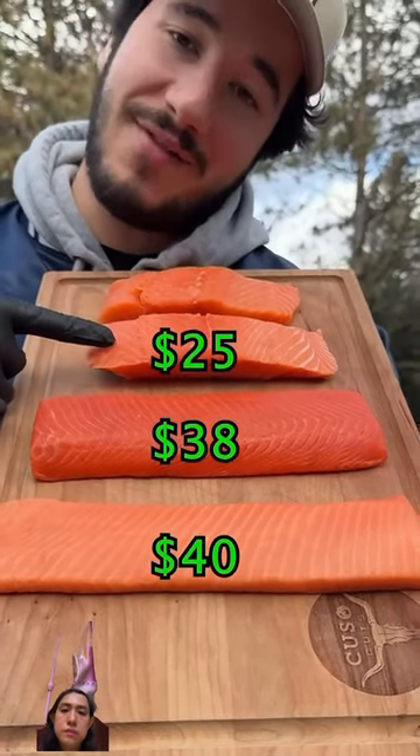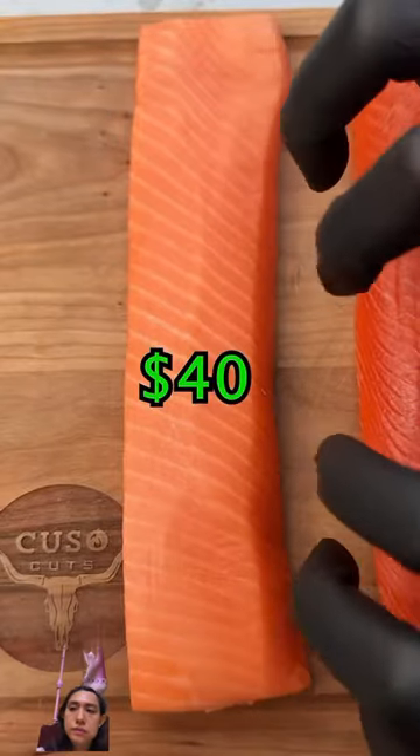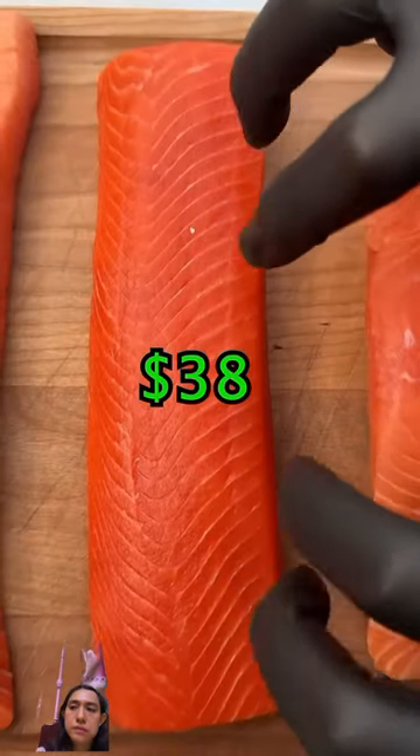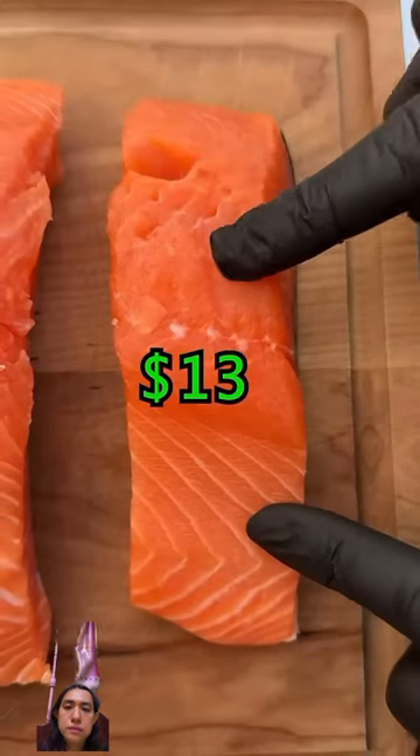$40, $38, $25, $13. Let's see how all these salmon grades compare. We got sushi grade king salmon, sushi grade wild sockeye salmon, wild caught salmon, and Atlantic farm salmon.